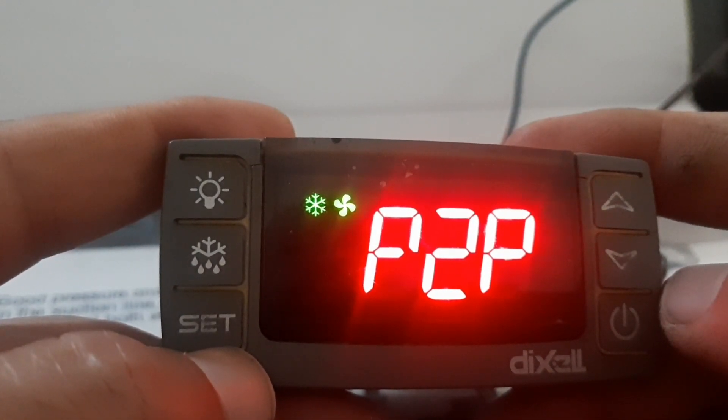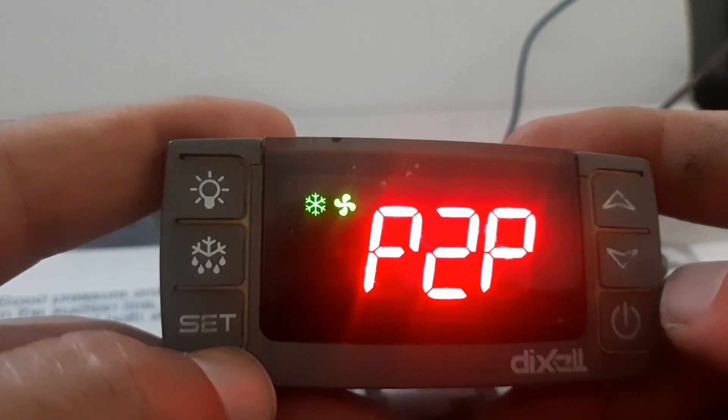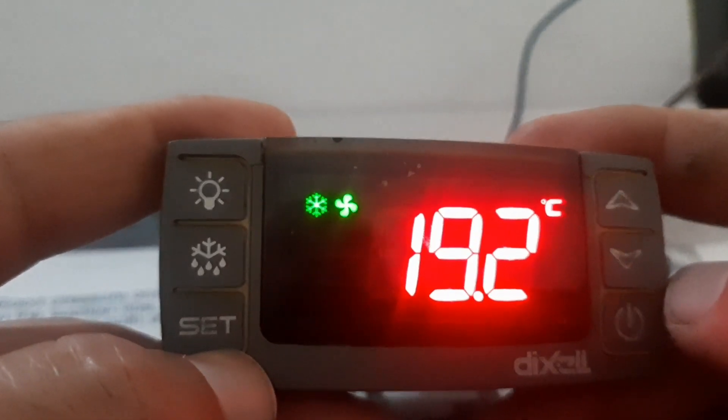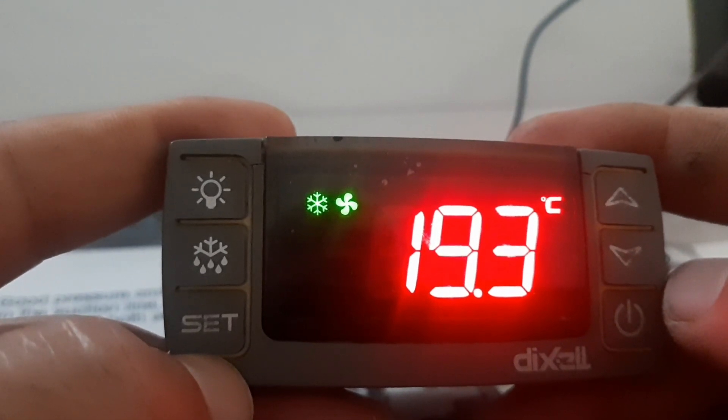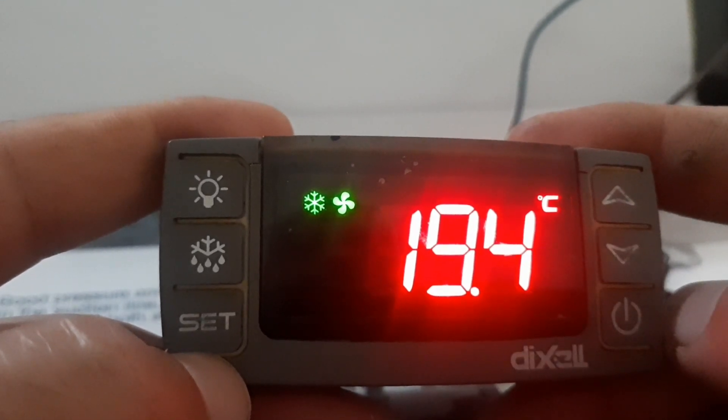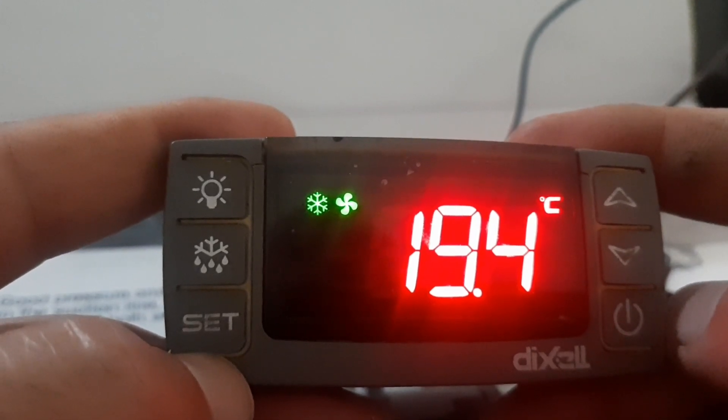One degree has been added to Probe 1. Probe 1 is for the cabinet sensor, and Probe 2 is for the evaporator sensor. This is how you can do sensor calibration. You can see the temperature is now showing 19.4.